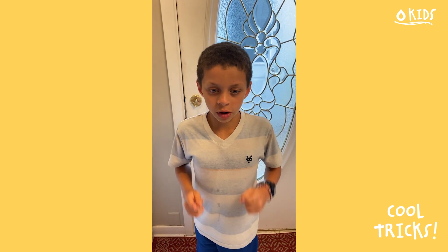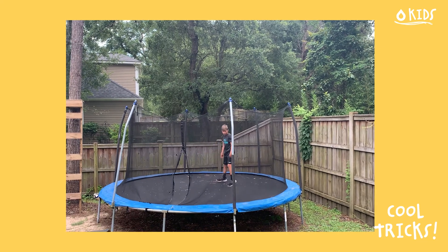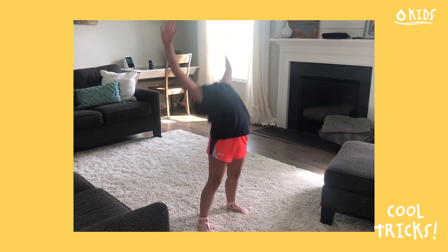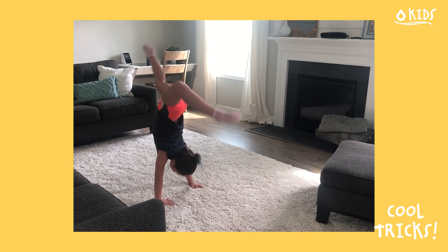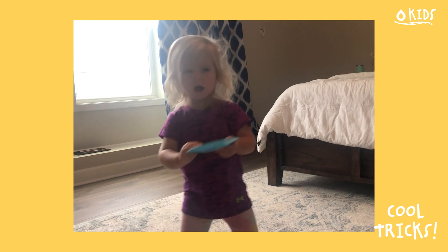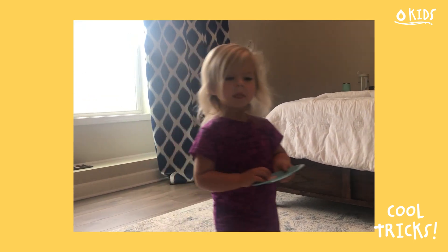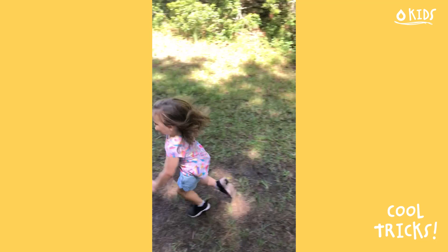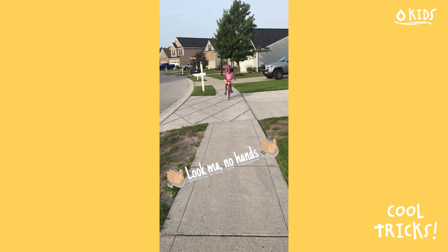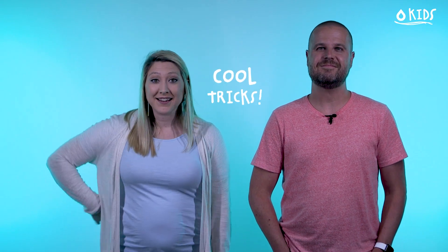My cool trick is that I can wiggle my ears. Wow, those are some cool tricks!